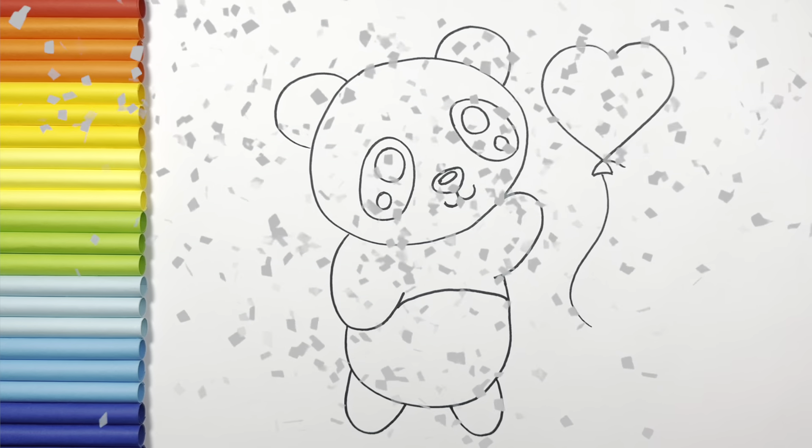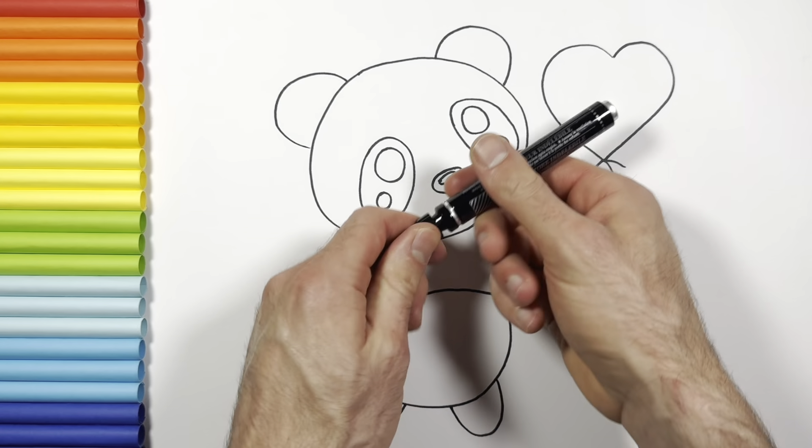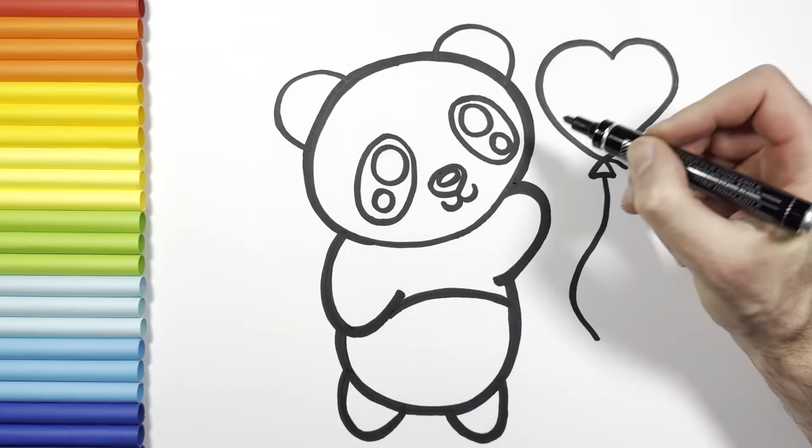Good job. Now I use this marker to make this beautiful drawing more visible.